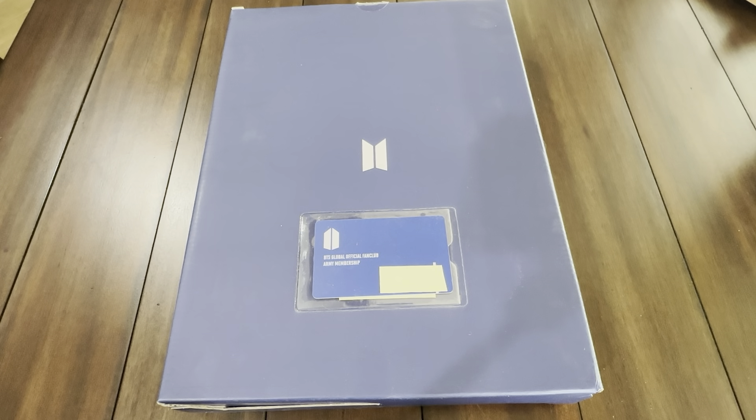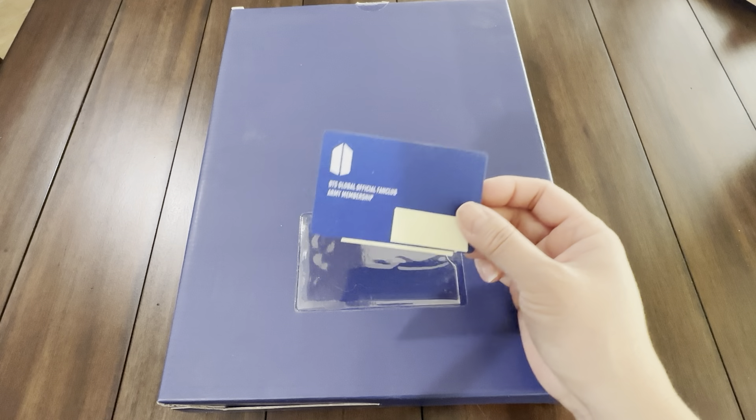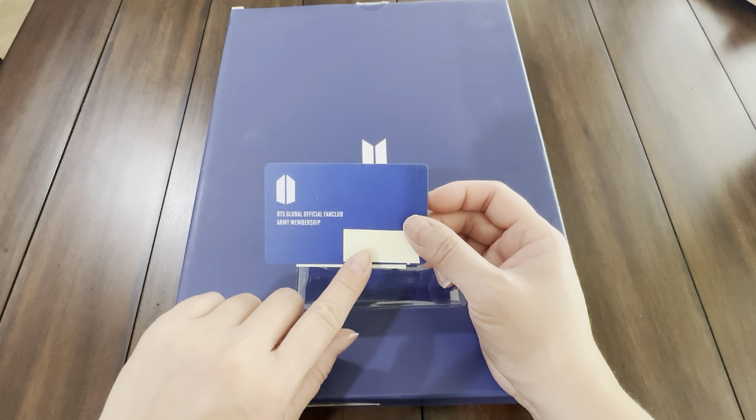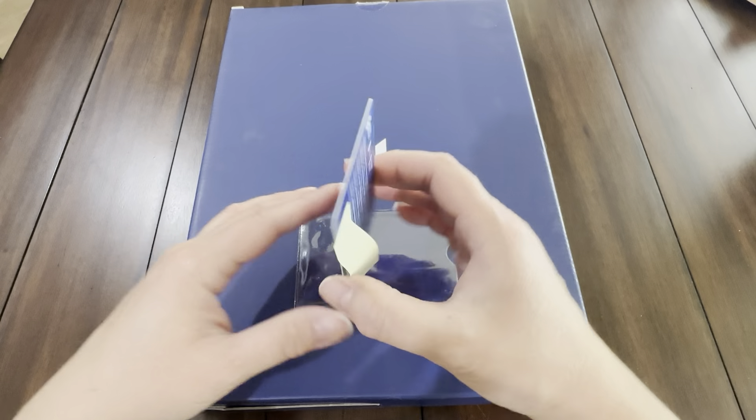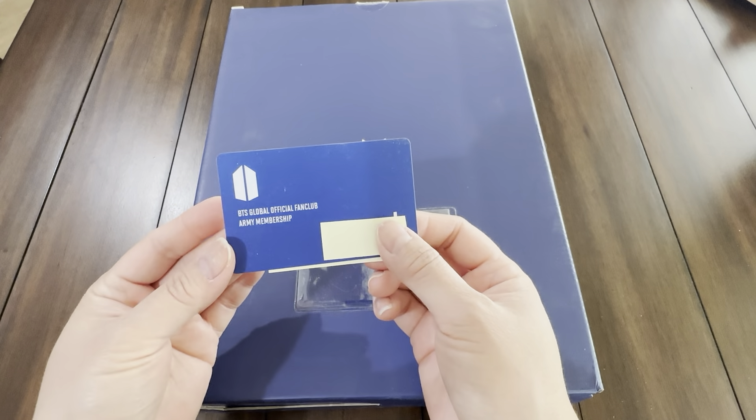Hello everyone, thank you for coming to my unboxing video. Today I am unboxing the BTS Global Official Fan Club RV Membership Kit. This kit is from 2021, but it took so long to get here that I'm unboxing it now. It does include a membership card — I've taken off my card information for privacy reasons — so it's basically a keepsake item.